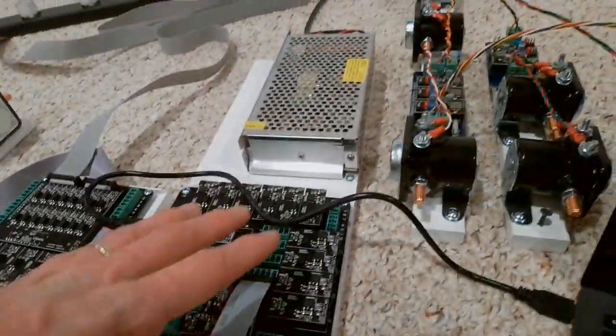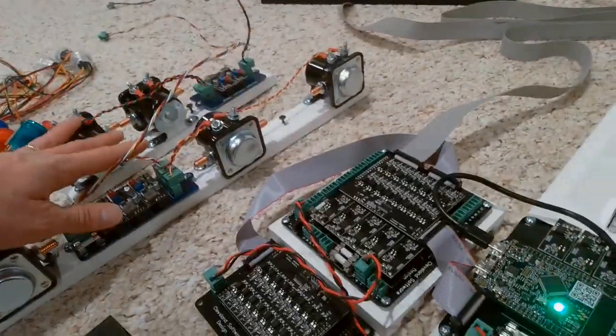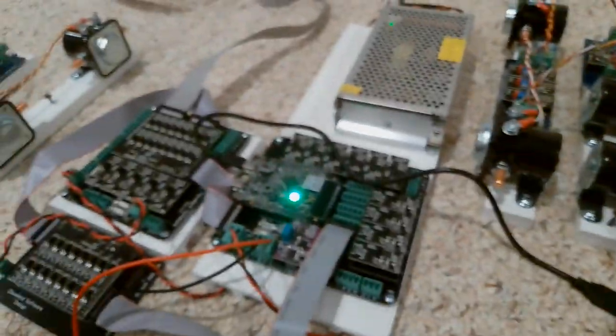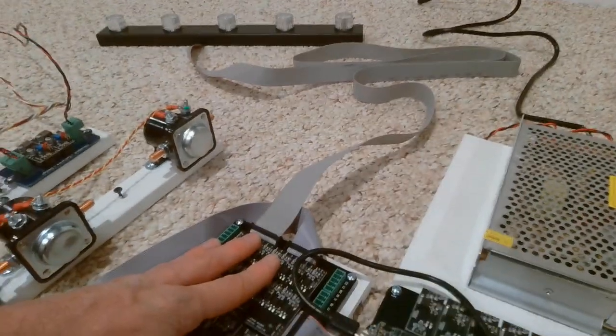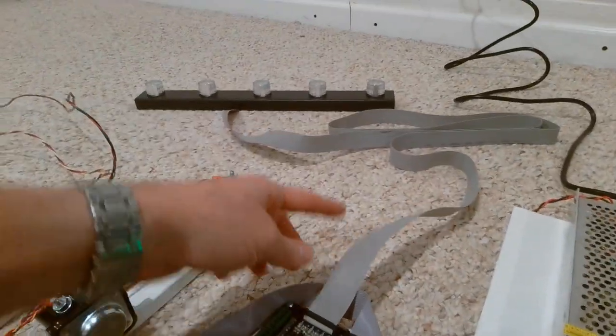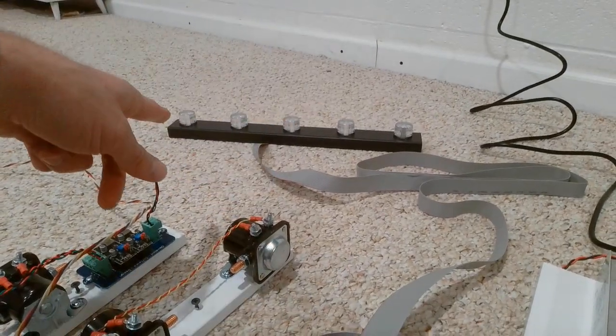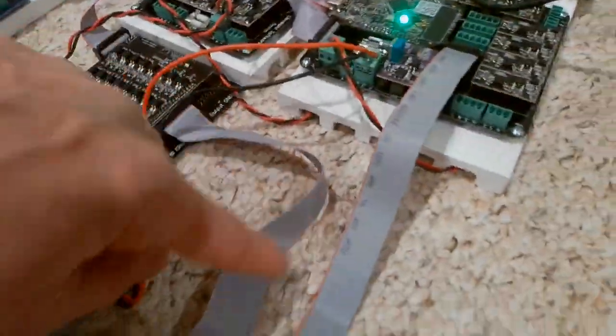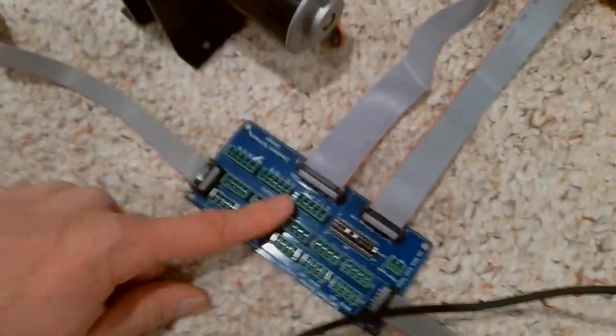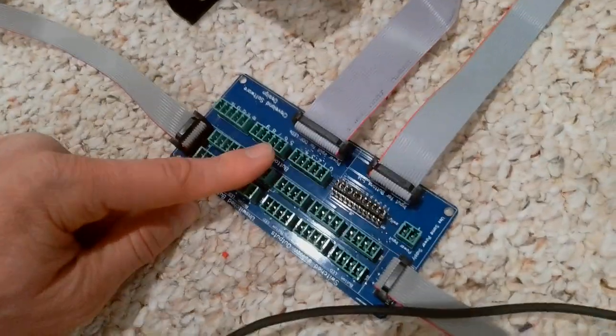This main board will basically be powering all the solenoids on both sides, as well as the shaker motor. And this expansion board has a ribbon cable coming out of it going to the light bar. And then this expansion board has a ribbon cable coming out of it which powers all the LEDs for your buttons.